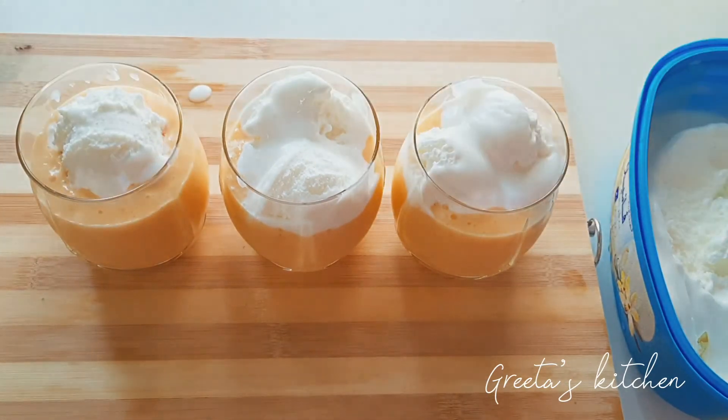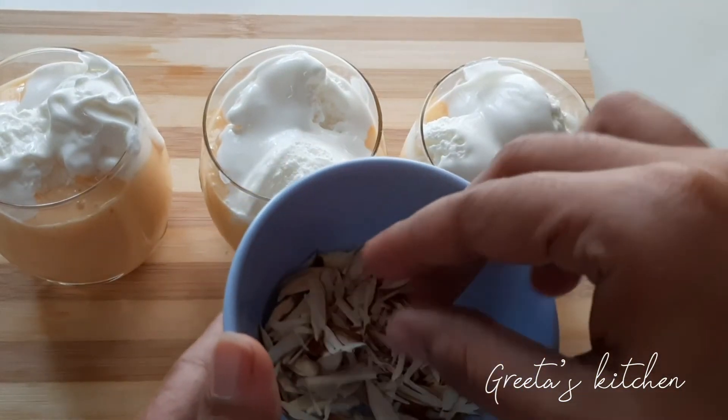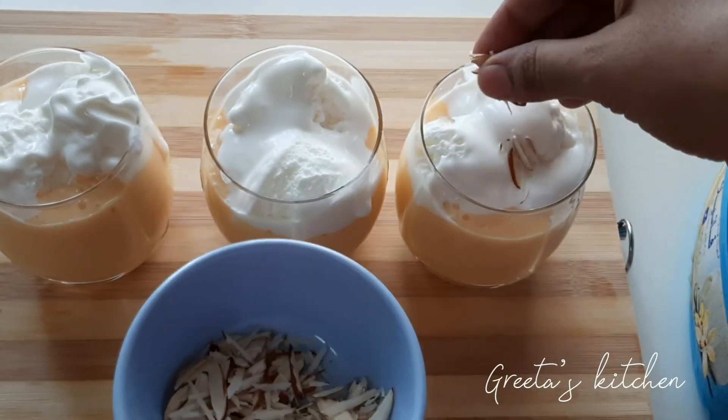I have an ice cream. I have a garnish. We have all the elements.